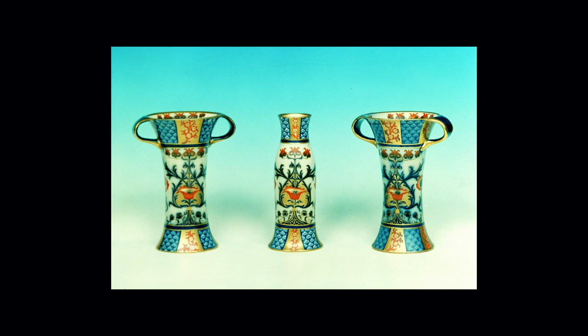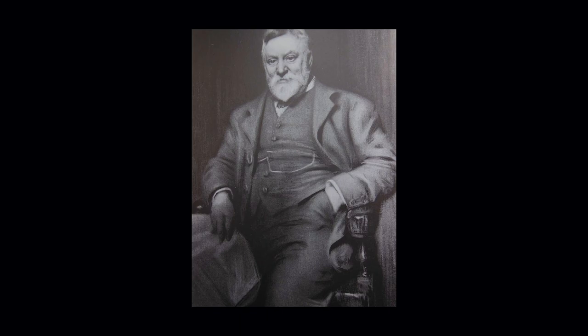Three vases known as Aurelian Ware — A-U-R-E-L-I-A-N — dating to around about 1897, 1898. You can see a certain influence here from one of the great mentors of the time, being William Morris, and these designs reflect those fabric designs that Morris was producing. And then another great influence was Arthur Lazenby Liberty, who could see the merit in Moorcroft's designs. Eventually, Liberty and the Liberty family became fundamentally important to William Moorcroft's rise and career.